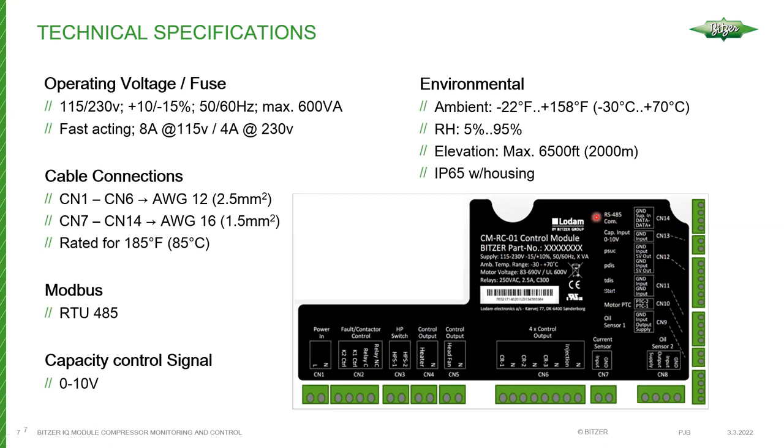The RS-485 interface enables connection with a laptop via the BEST interface adapter and also allows for Modbus connectivity, so you can control and monitor the module using Modbus. To control capacity, you apply a 0 to 10 volt DC analog signal to the block known as CN13. If you're using Modbus, there's no need for a separate analog signal — Modbus controls all capacity control information.